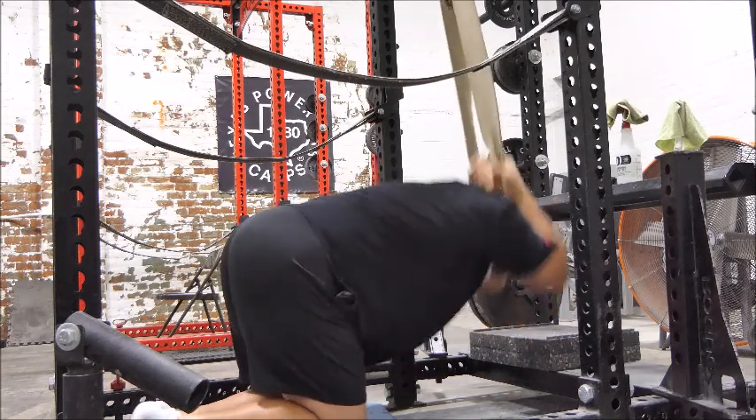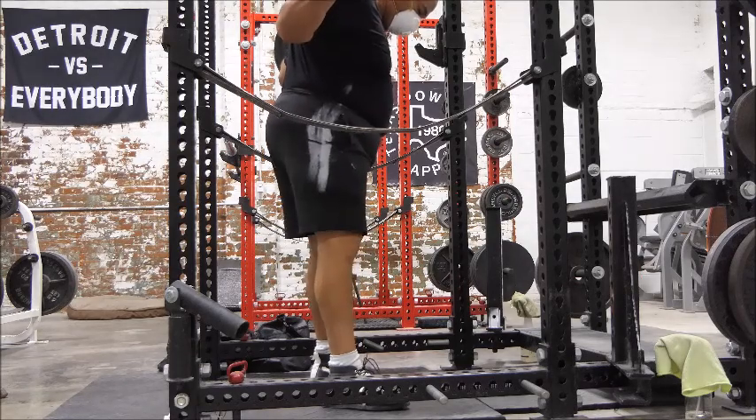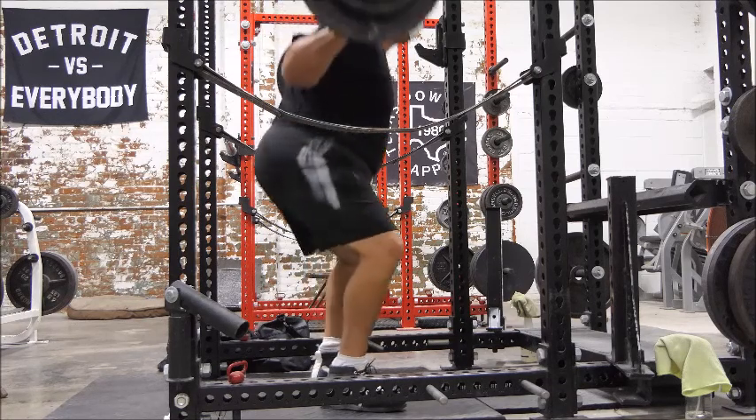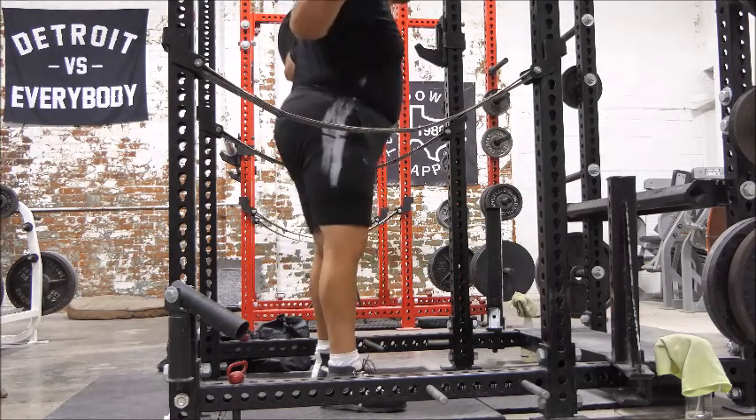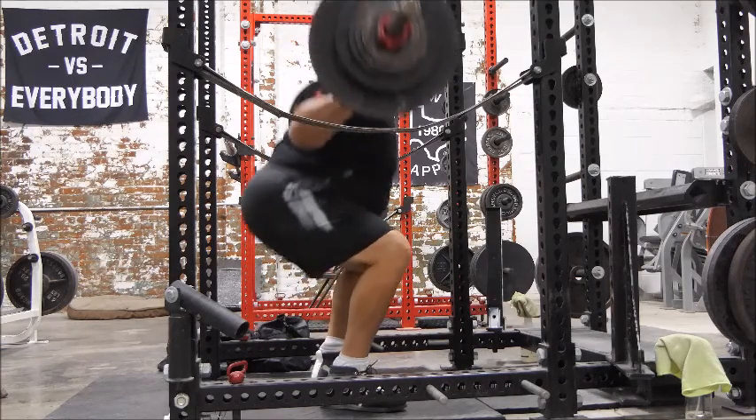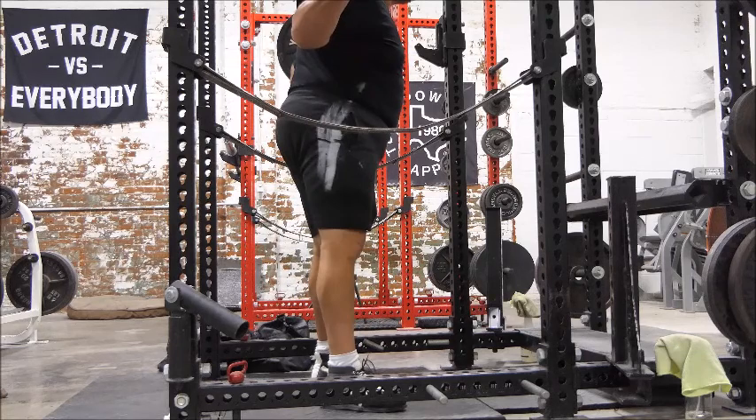Getting ready for a speed squat and speed deadlift day. Very, very satisfied with depth on the speed squats. Now, there's a little tipping forward there, but no squats are perfect, right? So we're looking at depth.